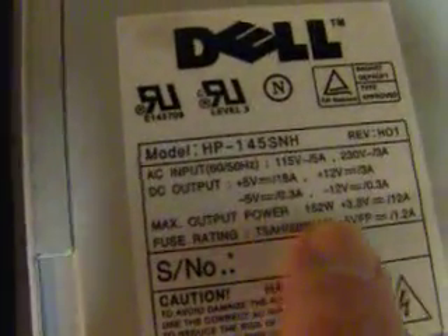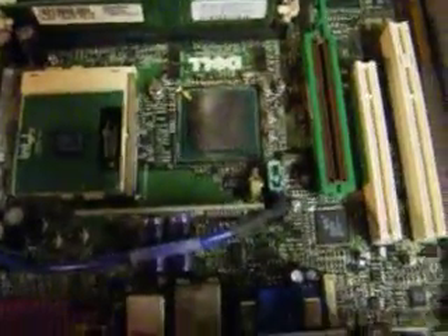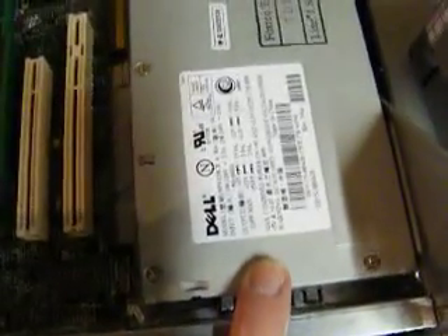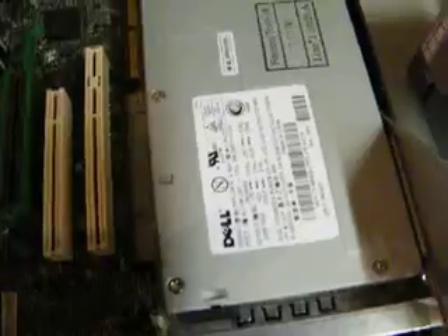Interesting little tidbit, completely aside here. This Pentium 2 400 had, from the factory, a max output of 152 watts. This thing in the Pentium 3, which is probably about three times as fast a machine, was only 145 watts. So two years and two or three times the processing power newer, and they'd actually dropped the power supply output by 7 watts. It's a little weird, but anyway.